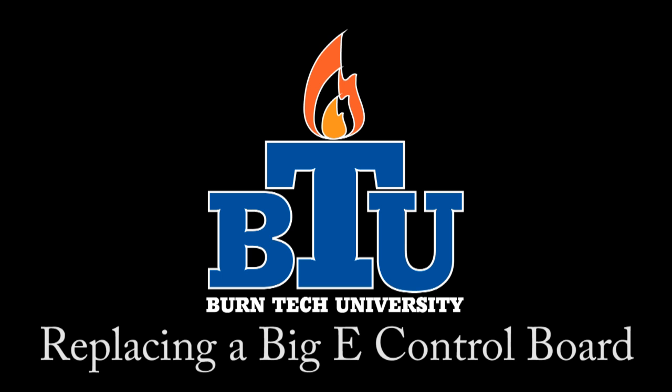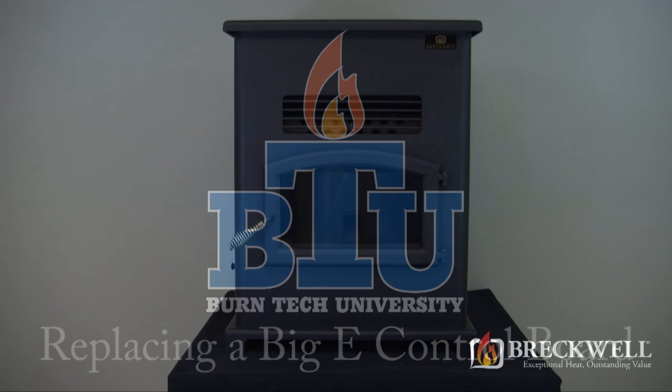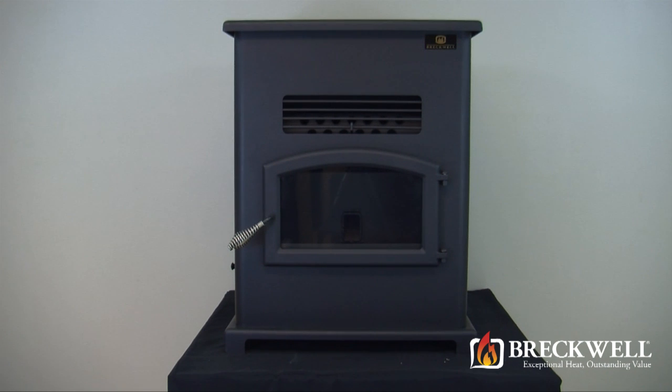Welcome to this edition of Burn Tech University presented by Breckwell. In today's video we'll show you how to properly replace the control board in your Big E SP-1000 pellet stove.